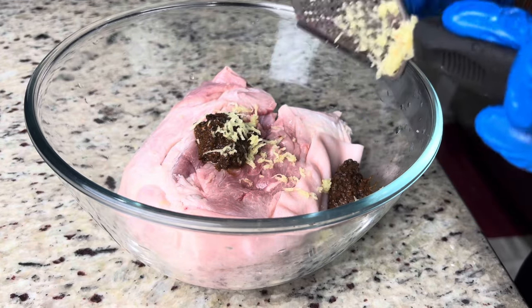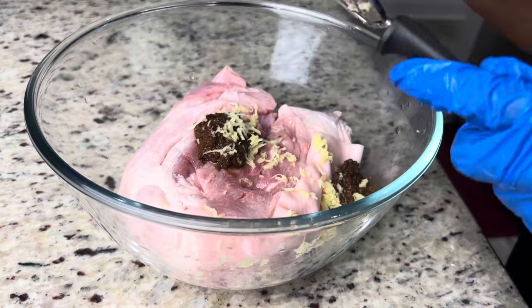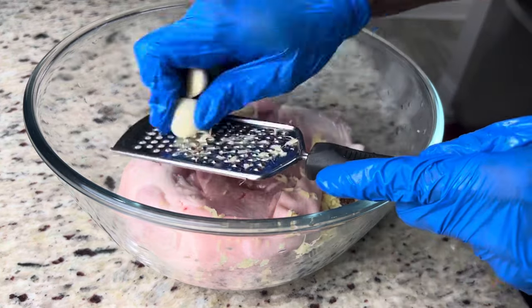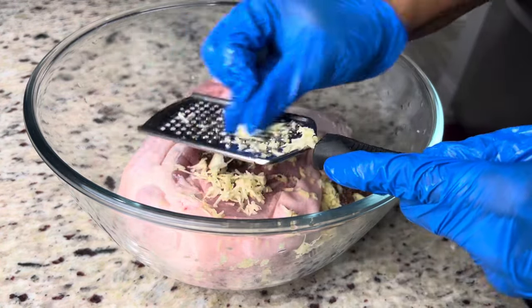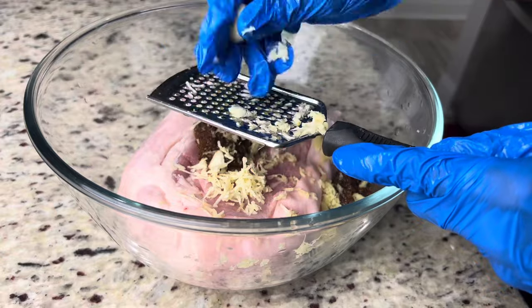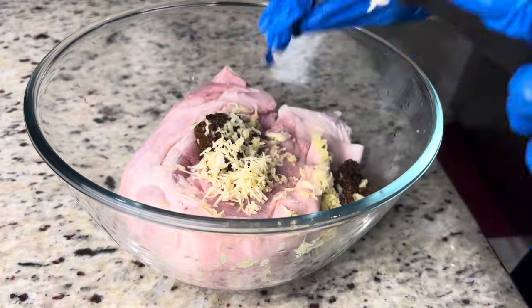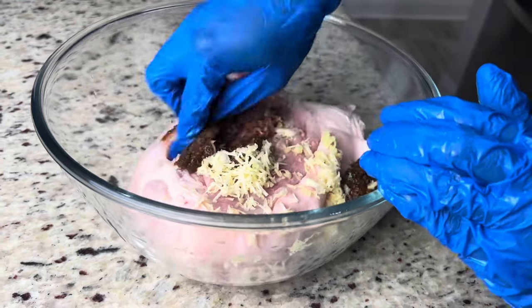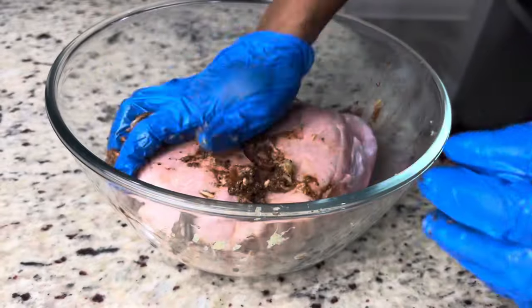Now I'm going to add some garlic. I'm going to grate the garlic as well. If you don't want to grate it, that's fine — just slice it up and poke it into those little holes that we pierced earlier. This was from Saturday night; I'm going to marinate it overnight in the refrigerator. After adding the garlic, I'm going to massage all of this into the pork and push it down into those little holes on both sides.